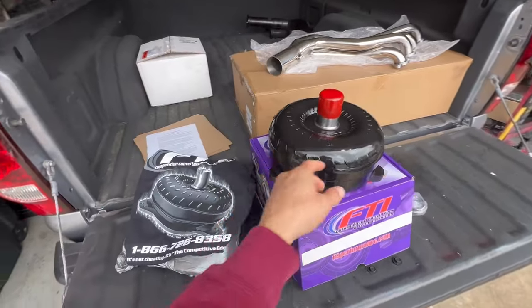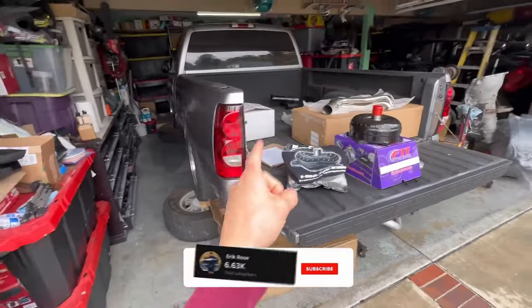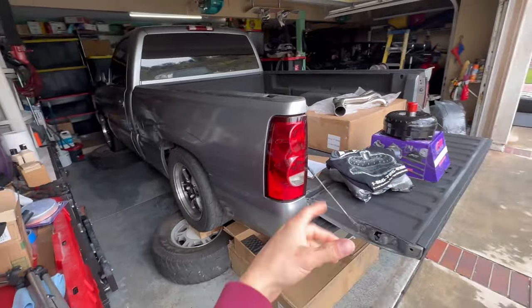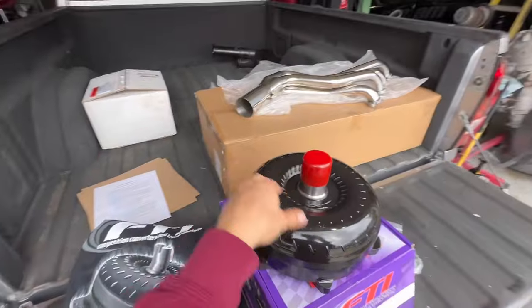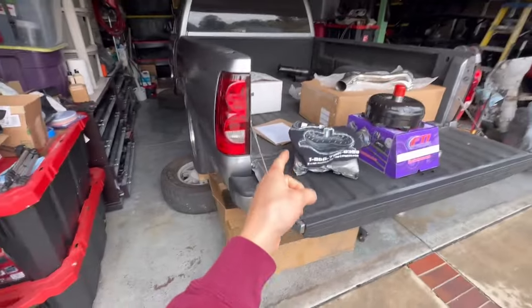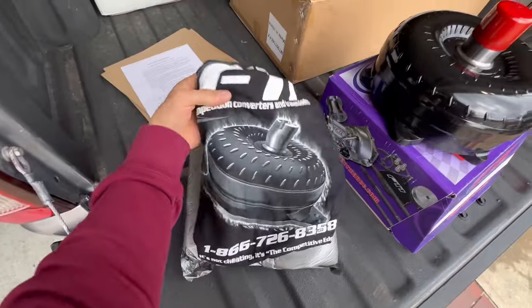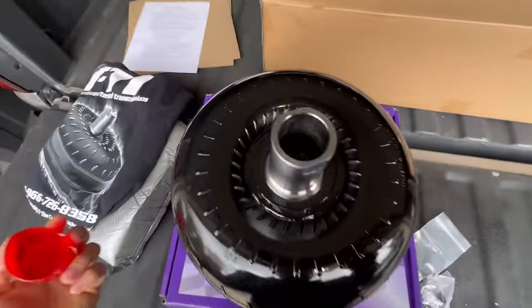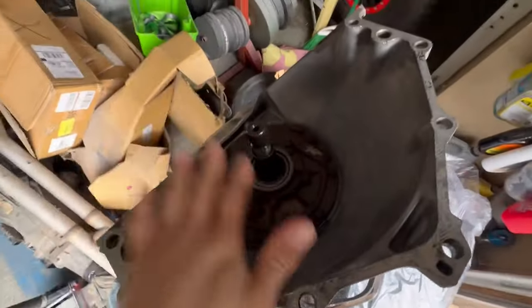I opted for the triple clutch because they tend to be a little more durable and better for tuning purposes. Once the truck is tuned and everything is installed, it'll probably be making around 600–650 wheel horsepower. If I ever want to turn up the boost, this is the perfect stall — it's rated for about 1,100 horsepower. They even threw in a shirt. There it is — the 3400–3600 stall, can't go wrong with it. It's going to fit nice and flush with the 4L80.